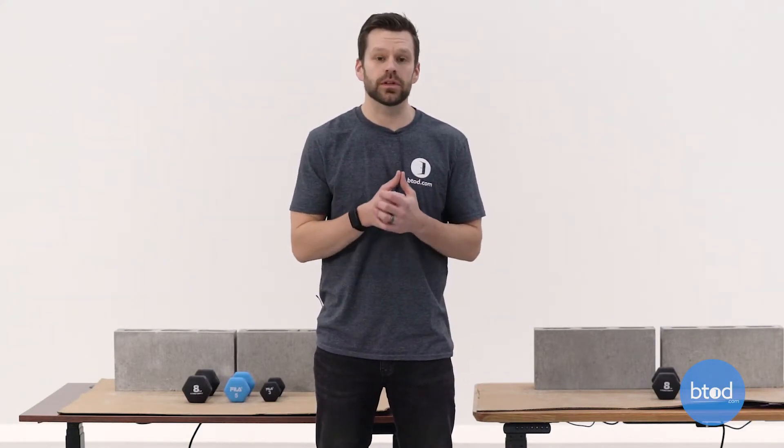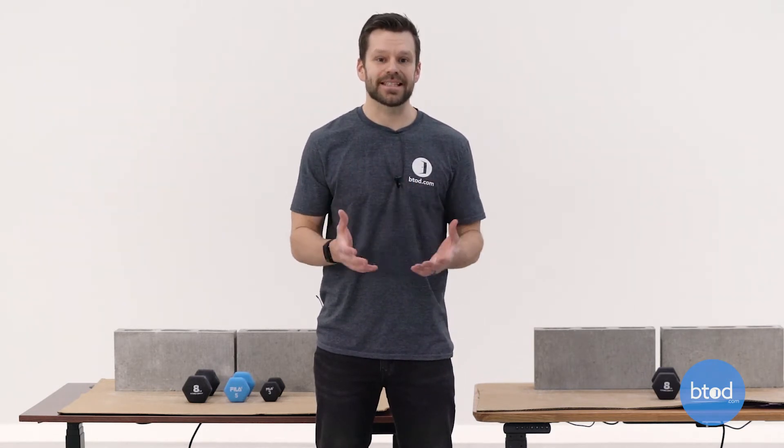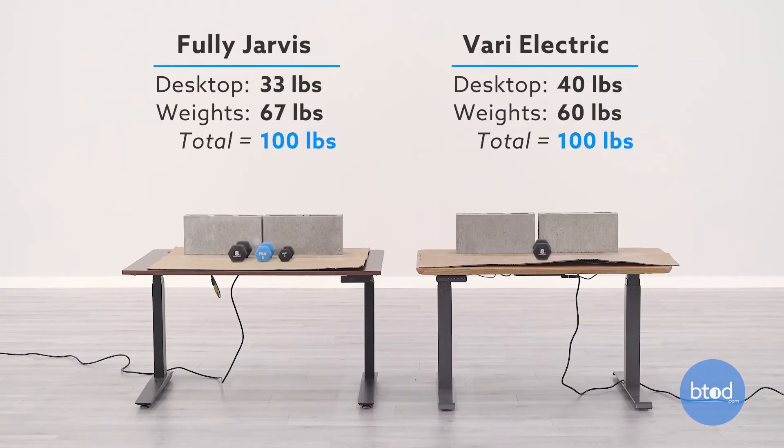Before we jump into the test, there are a couple things I want to cover so you know what to look for. We like to set each desk at the same height — a sitting height — and then the desk will end up at the same spot as well. This gives you a better idea of how each performs as they move up and down, looking at different things at low, mid, and upper heights, including different sounds. Each desk has a one-touch functionality so I can press both buttons and move out of the way. For the first test at 100 pounds, we've got a setup with cinder blocks and additional weights to put each desk right around that 100-pound mark.